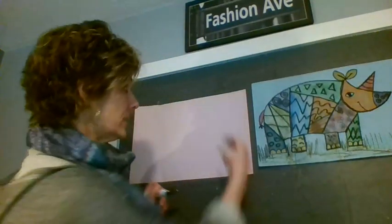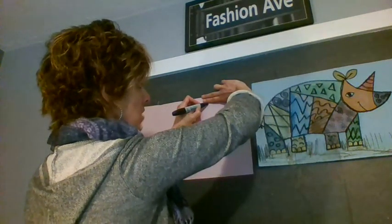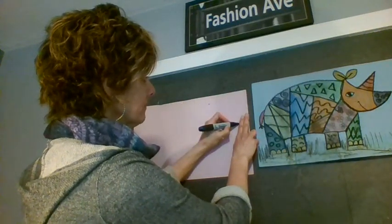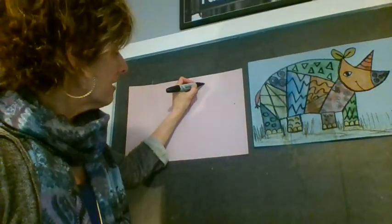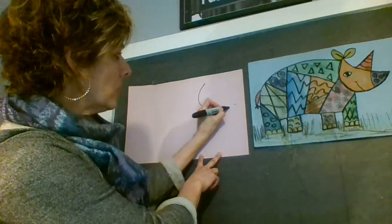Start up at the top — two fingers from the top, make a dot, and two fingers from the side, make a dot. That's going to be our rhinoceros face. Now I'm going to start here and make a great big bowl smile — way down and way up.